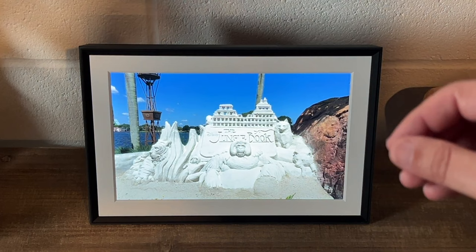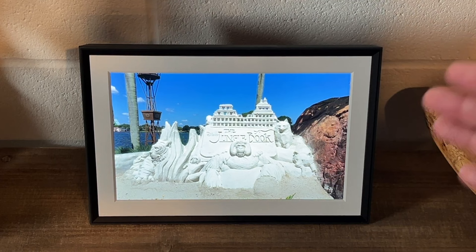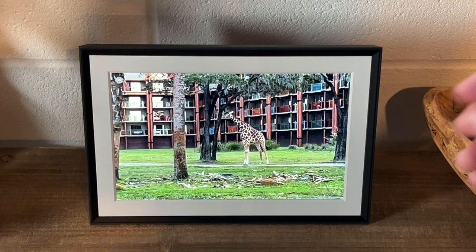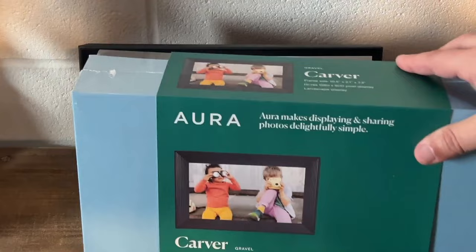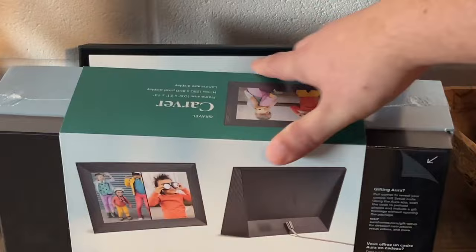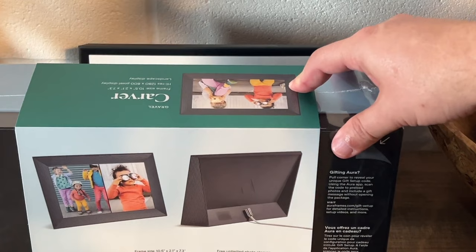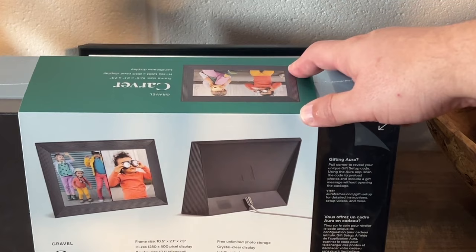They do have different sizes — this is the 10.1 inch, and they also have a bigger one, I believe it's like 15 inch. For a regular tabletop, I think this size is plenty big enough, and I think this is a great gift item idea. If you want to give this as a gift, on the backside in the top corner you pull that down and there's a QR code you scan to get it set up as a gift. They'll have all the photos already preloaded and just need to hook it up to their Wi-Fi — and it works on all their frames, not just this Carver edition.